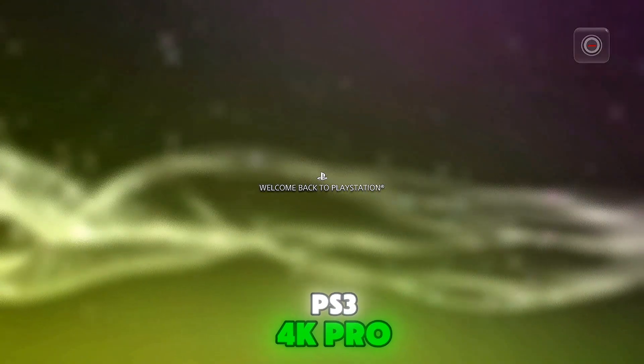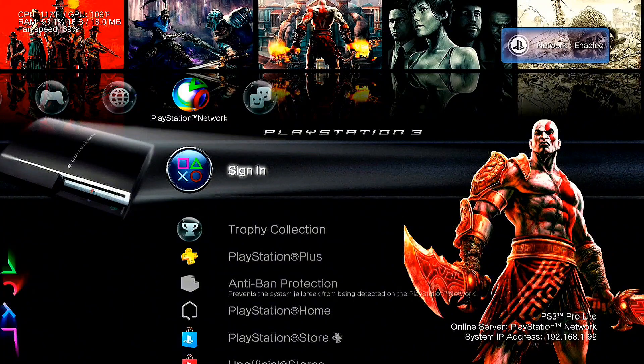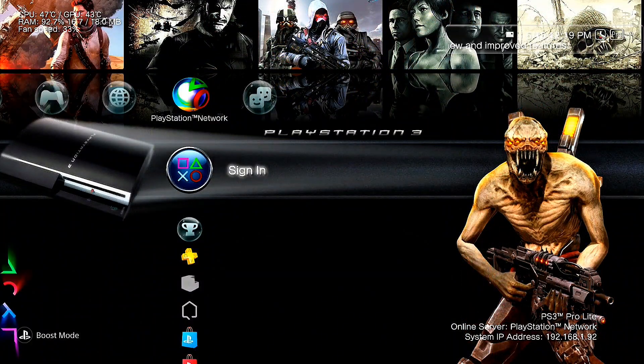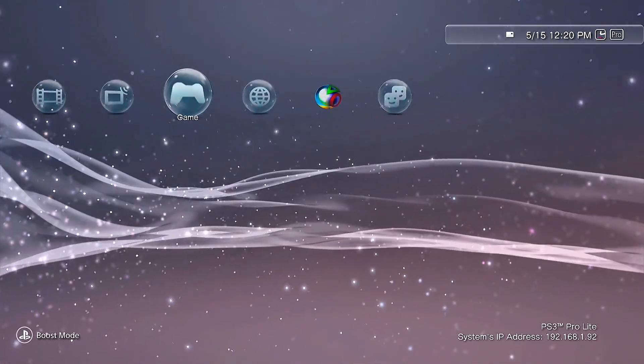PS3 4K Pro installed successfully on your console. Your PS3 will reboot — you need to wait a little bit while it completes the process.